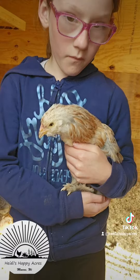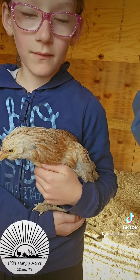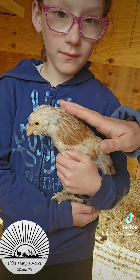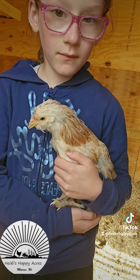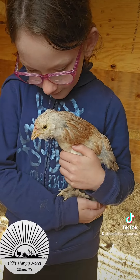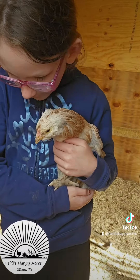Their egg production will be about 240 eggs a year, and they will lay through the winter. They're just kind of a quirky bird. We're really excited to watch her grow — we haven't had any of these yet. Her egg color will be a cream color.